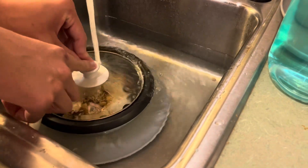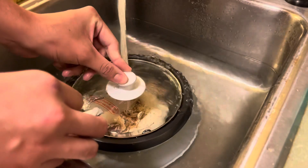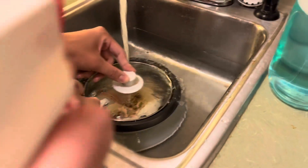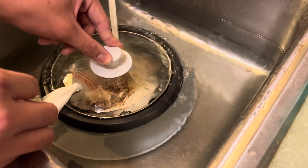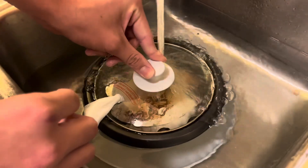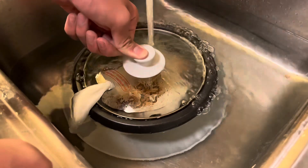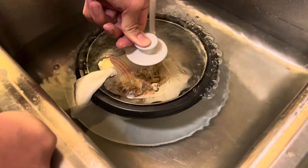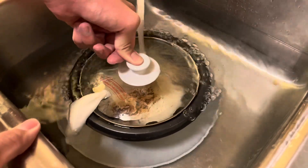We got a bunch of fermented rice with fruit flies. We're gonna drown them, gas chamber these things. I have Windex to spray any of the ones that escape. For overflow, it can only come out of that hole that's covered with toilet paper. As soon as the water fills up to the lid, release the toilet paper. All right, perfect.